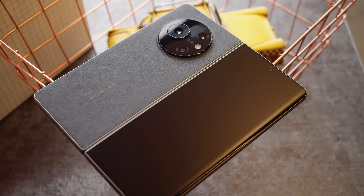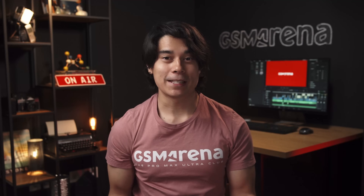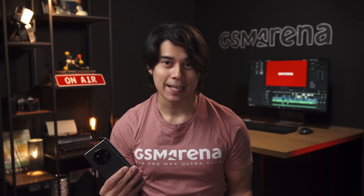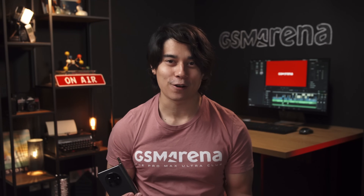This is one of the newest contenders in the foldable scene, the Tecno Phantom V Fold. Samsung isn't the only one on the block with these foldable phones, but does the Tecno V Fold have what it takes to compete with them? I'm Will for GSM Arena and let's find out in our full review.